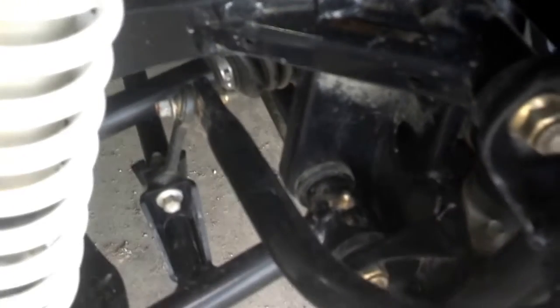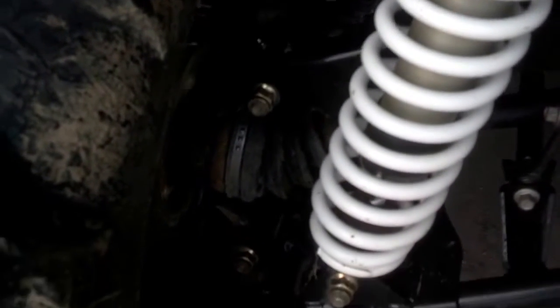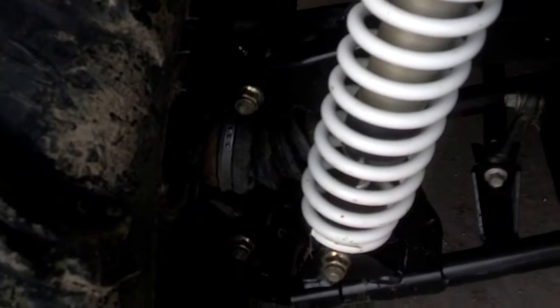I've put grease zerks on everything. The factory doesn't come with grease zerks, which is kind of annoying. My outer bushing wore out within about 450 kilometers, so that was pretty poor in my opinion.